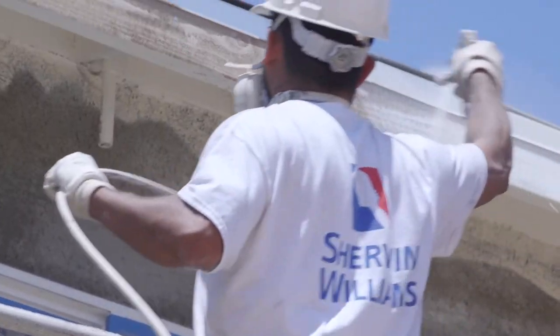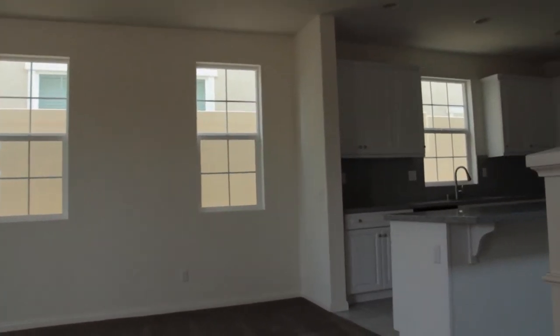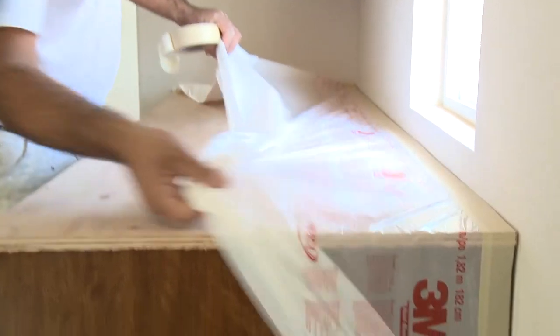Here at West Coast Drywall and Paint, if you do a great job and you're fast at what you're doing, you can make a lot of money with us. We will see you next time at West Coast Drywall and Paint, where the sun always shines.